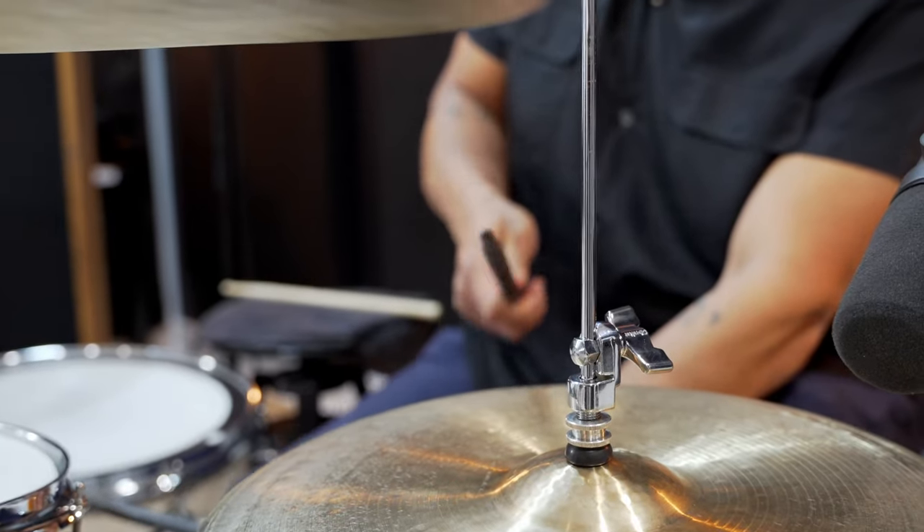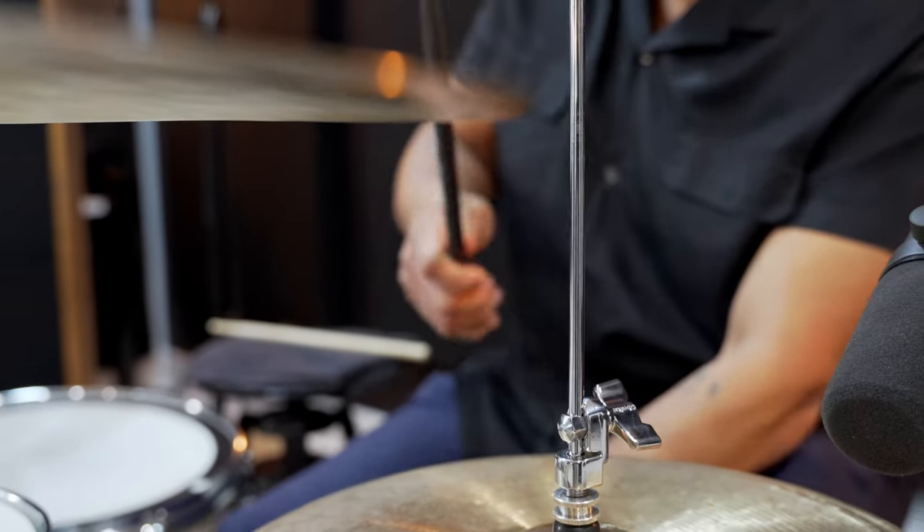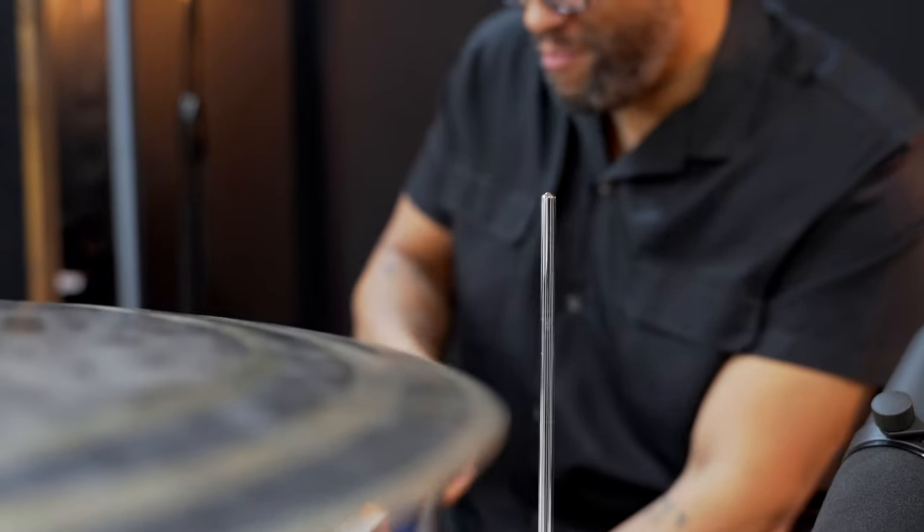Hey guys, this is Fady from Harvey Productions, and today I have my friend Richard Town here with me. Richard is an absolute phenomenal drummer. We've known each other for 10 plus years now, and the last couple days we've been in the studio tracking drums for a couple projects we're working on. Today I want to take that time to talk about Richard's drum setup. I'm going to have him explain a lot about his setup, as well as walk through a mic setup, how we're micing his kit, all the channels, and samples of that as well. Richard, first, tell us a little bit about yourself.